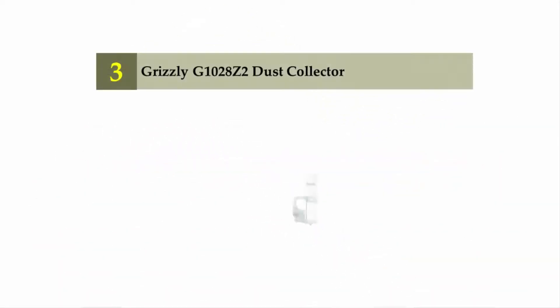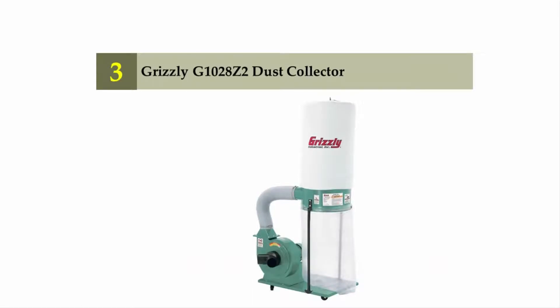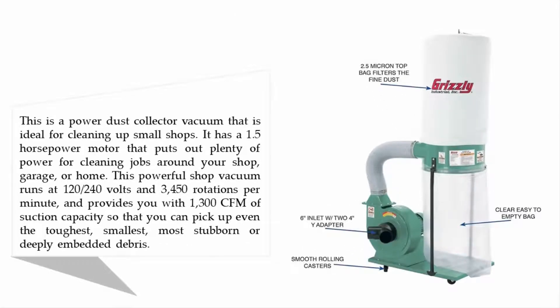Halfway through our list at number three: the Grizzly G1028 Z2 dust collector. This is a powerful dust collector ideal for cleaning up small shops. It has a 1.5 horsepower motor that runs at 120 to 240 volts and 3,450 rotations per minute, providing 1,300 CFM of suction capacity so you can pick up even the toughest, most stubborn, or deeply embedded debris.